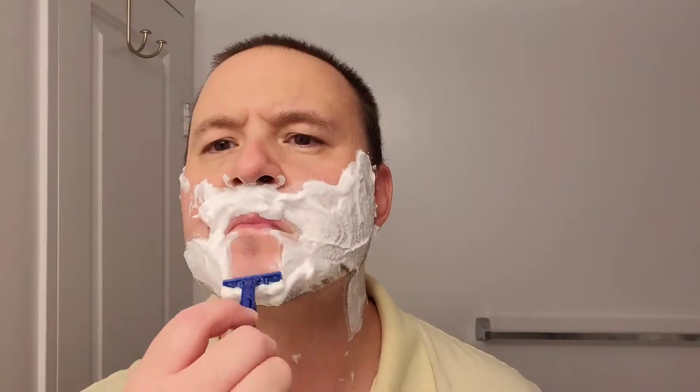Getting ready for the first pass with the grain, just shaving off all that hair. The razor seems to be doing a good job removing all my facial hair on the first pass — it's what one would expect when using fine quality products from Gillette. Working away at all the hair, bit by bit, going along fairly smooth.